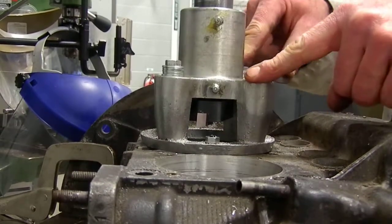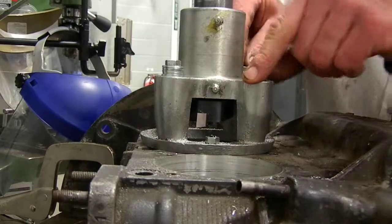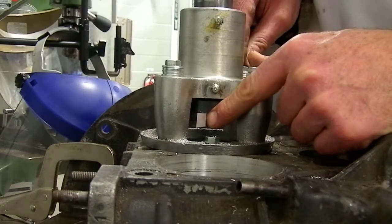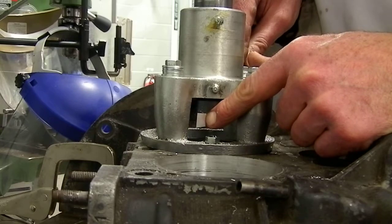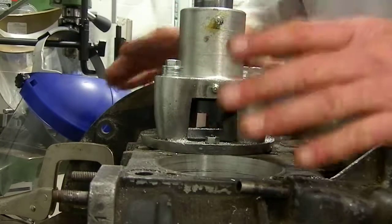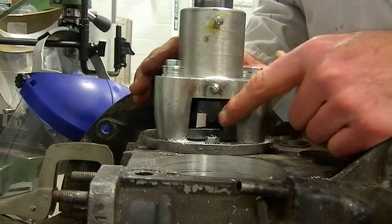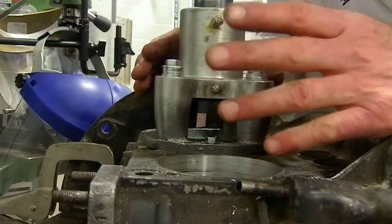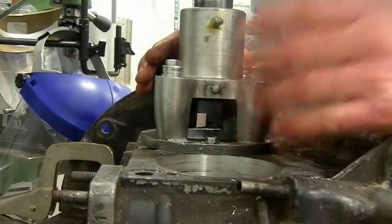I've gone ahead and mounted up the fly cutter as per previous videos and pictures, and I've gone ahead and greased the head. I have the cutter bit exposed right here so you can see it, and this is all locked down. We have the dimension cut so that we can actually fit a new 92 millimeter overbore dimension to this case.